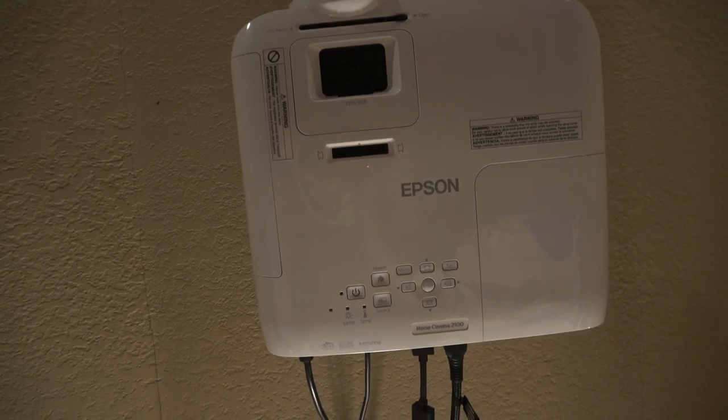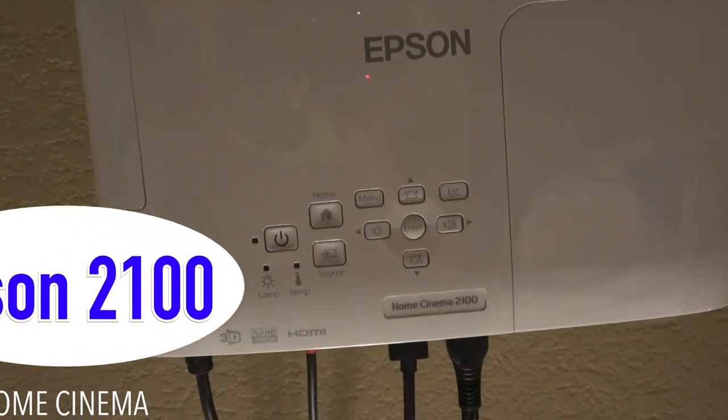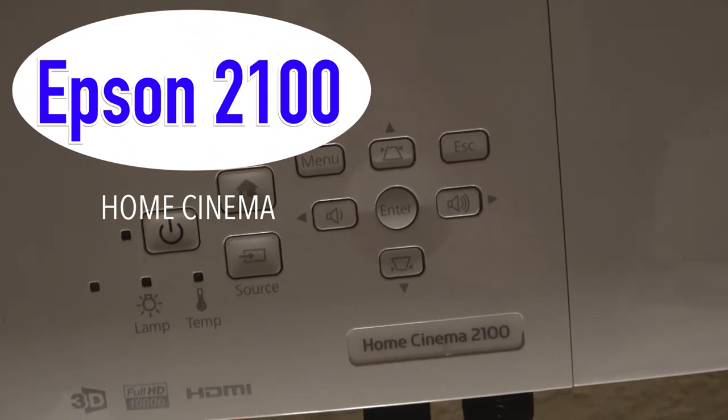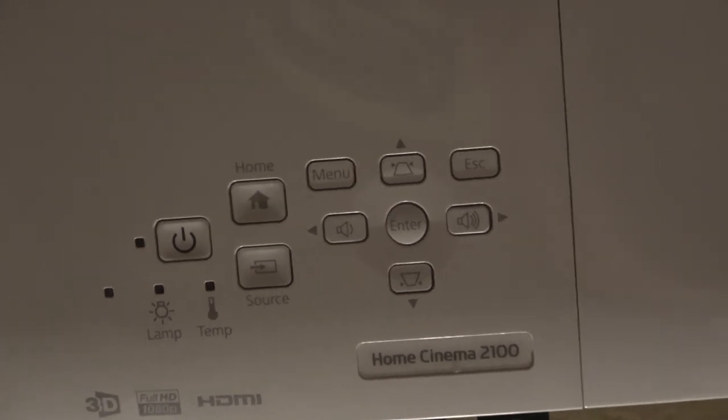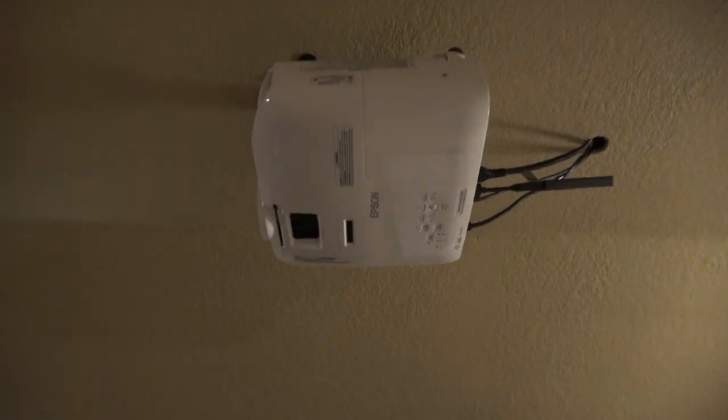Today we are going to be talking about an Epson Home Cinema 2100 projector. We're just going to talk about a little bit of the features, kind of the price, and whether it's a good starter projector to get going with.